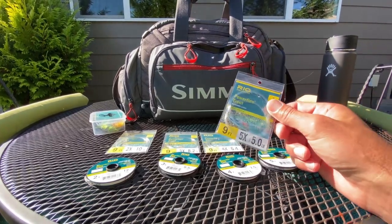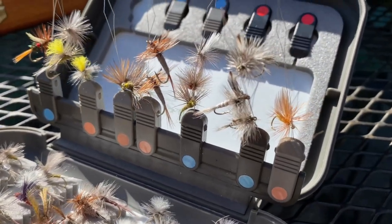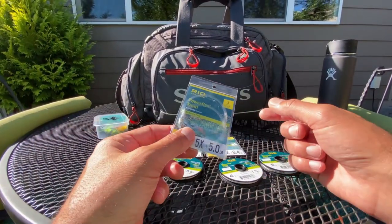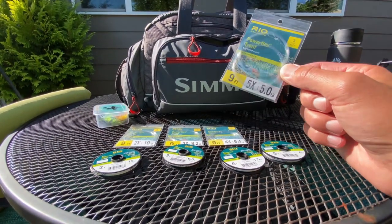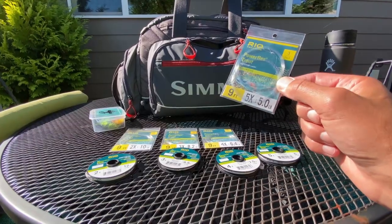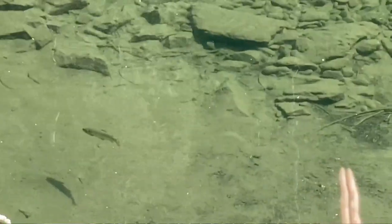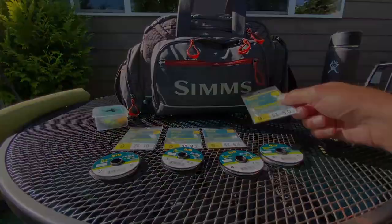Finally, if I'm starting to use really small patterns — whether it's blue-winged olives, little size 18s, or griffin gnats — you're going to have to size down to 5x and 5-pound because you just won't be able to get the larger diameter fly line through the eye of those hooks. So if I'm getting into technical fishing where the fish are pretty spooky and have been caught quite a bit, I'll scale down to 5x because those fish are a little bit leader-shy. They know that if they see a fly with monofilament off the end of it, they're not always readily going to bite it.